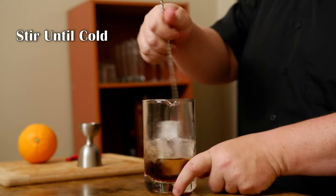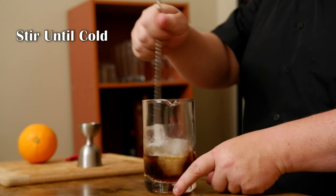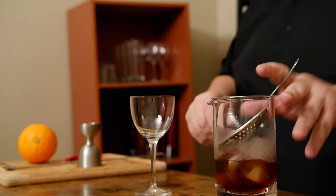Pour a spoon down and give it a stir. How long do you stir? Go until it gets cold — not standing still. I'm going to reach for a Nick and Nora glass and a Julep strainer.